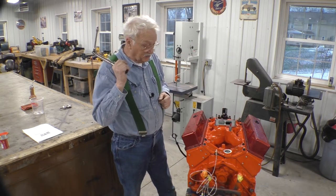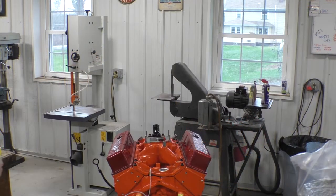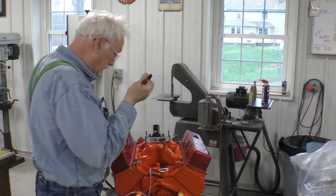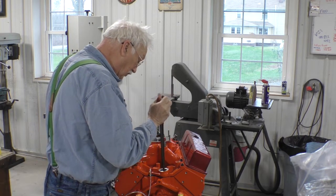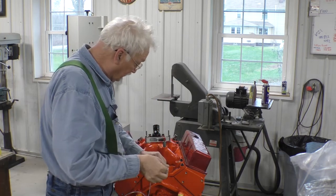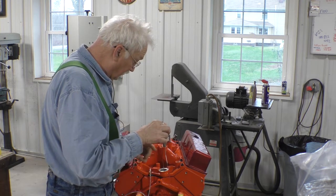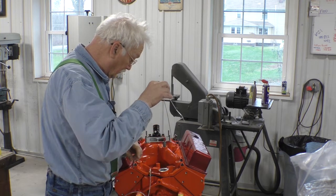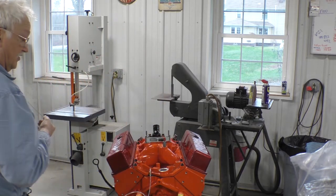I believe it's time to get these pesky rags out of here that I left in there — that is a stupid thing to do. There's one. And now we've got to go fishing for the other one. There we go. No more rags in the intake.